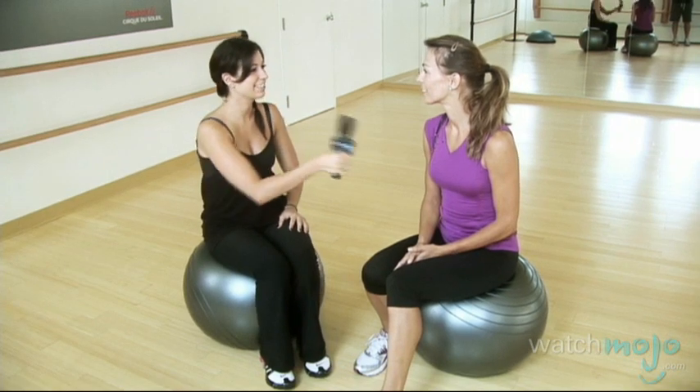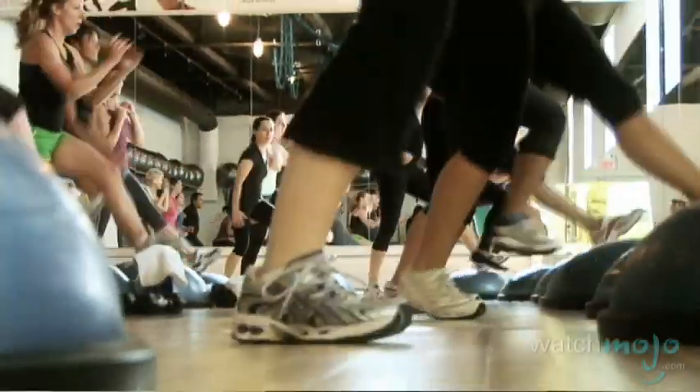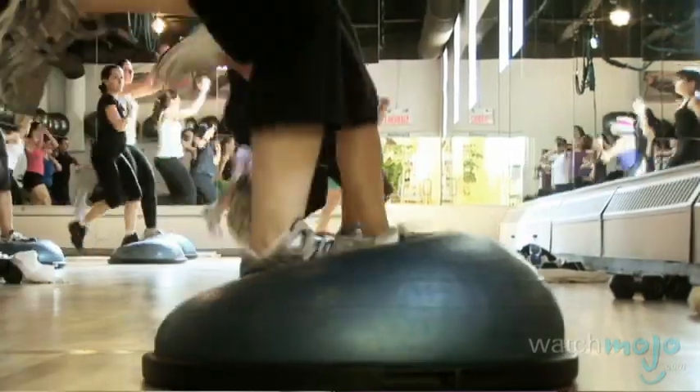Do you think you could take us through your class? It's a lot more intense than what people are expecting because we're working at quite a high speed. But at the same time what I tell people is that I want you to take your time, be mindful when you get tired, back off, take a moment — especially if the movements are getting sloppy because it's all about quality of movement.